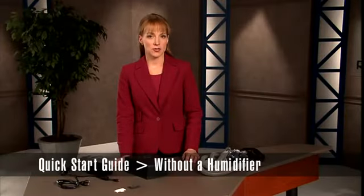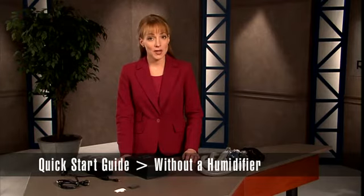A positive pressure airway device delivers therapy for obstructive sleep apnea only when you use it. With that in mind, Respironics designed Remstar so it's simple to set up and convenient to use. And you can easily make adjustments so you're as comfortable as possible.